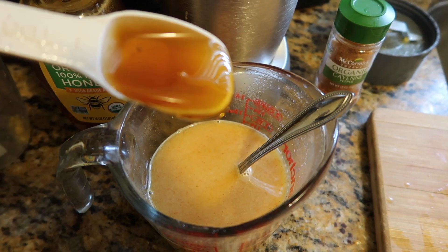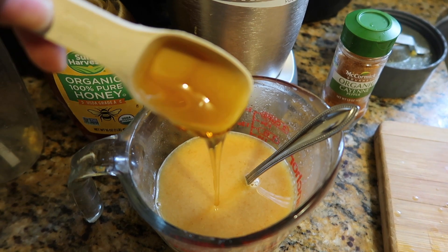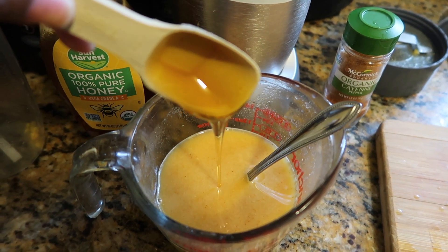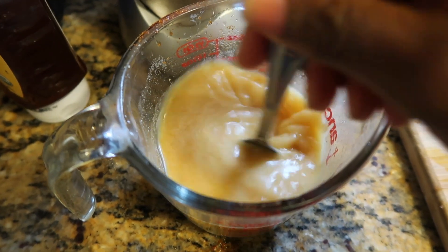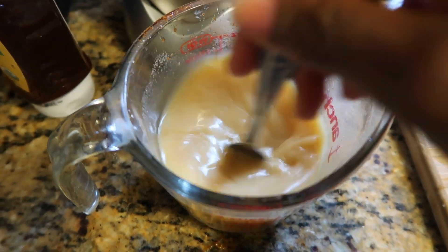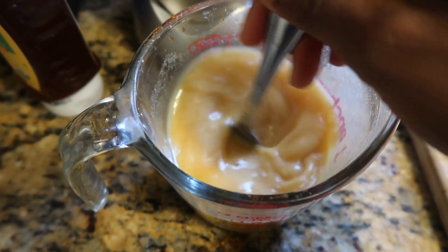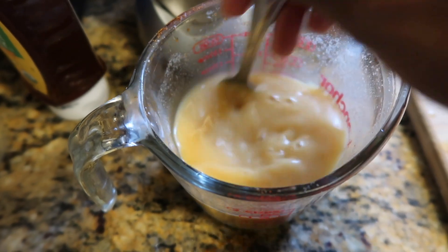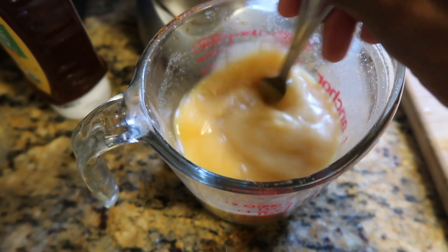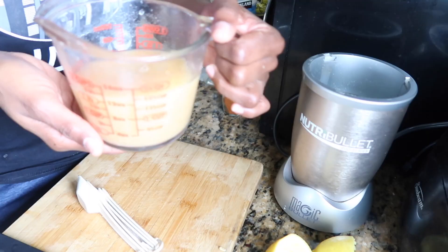Then you're going to add one tablespoon of honey and pour it straight on top. You're going to stir the honey into the ginger, scraping the bottom of the cup to make sure no honey is left — just mix it until it's all incorporated.